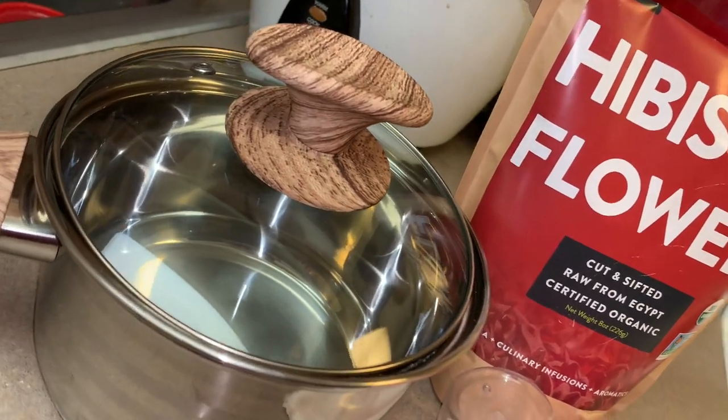Hey y'all, welcome to Dora's Garden once again, and if this is your first time, welcome.